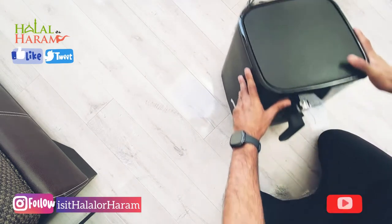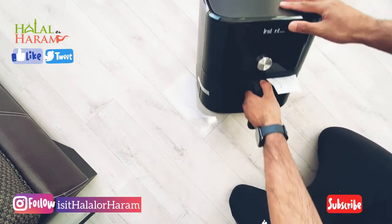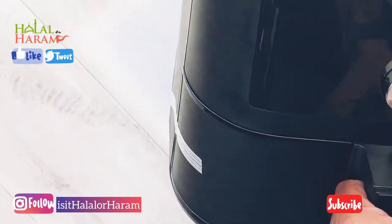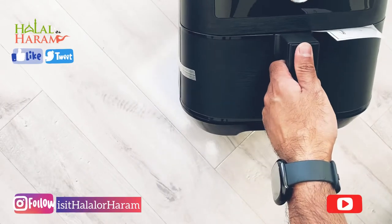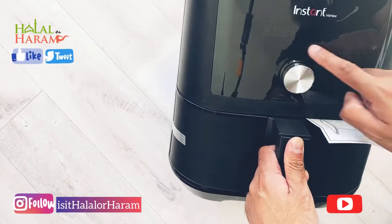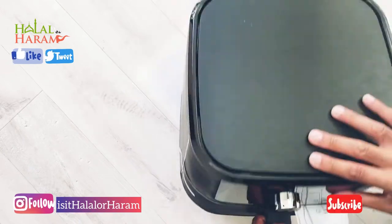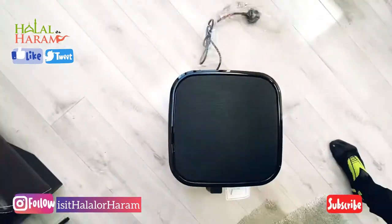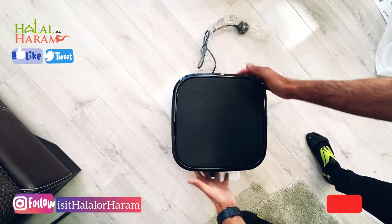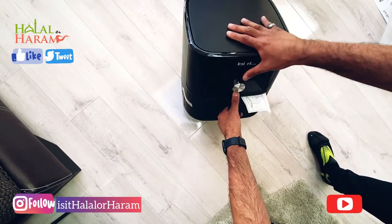With this one you can bake — I did do a baking video so you're going to see that soon — reheat food, and obviously roast, like chicken. As you can see there's a nice black clean finish on the front, it's got a digital display, and a round knob to change the timing as well as the temperature. It's got quite a slick black look overall — really decent.